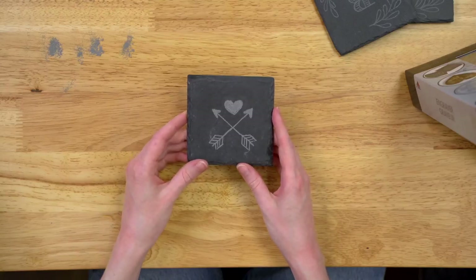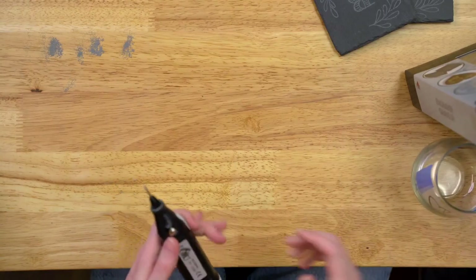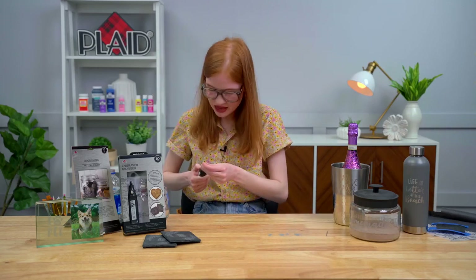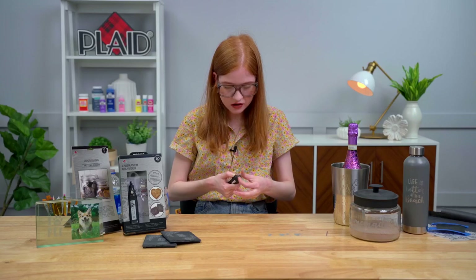Can you show us real quick on glass? Engraving on glass is such a huge trend and so great for gifting. Slate was easiest for everybody to see because of the contrast, but let's show them it really works on glass too. I'm actually going to switch back to my conical tip because the round tip isn't the best for glass. All that information about which tips to use on which surface is in the instruction sheet included in the pack, and the back of the packaging directs you to plaidonline.com for more information and videos.